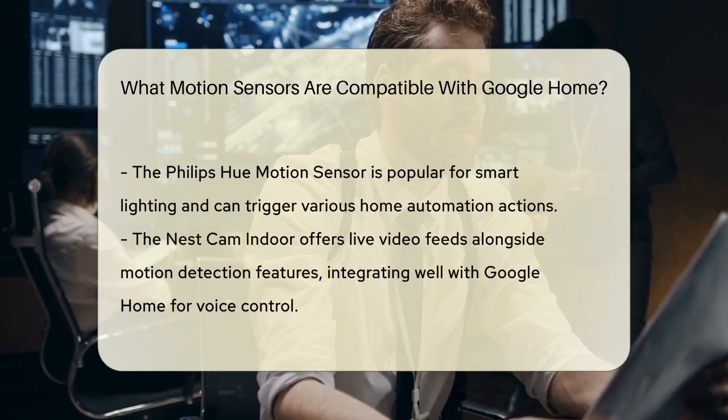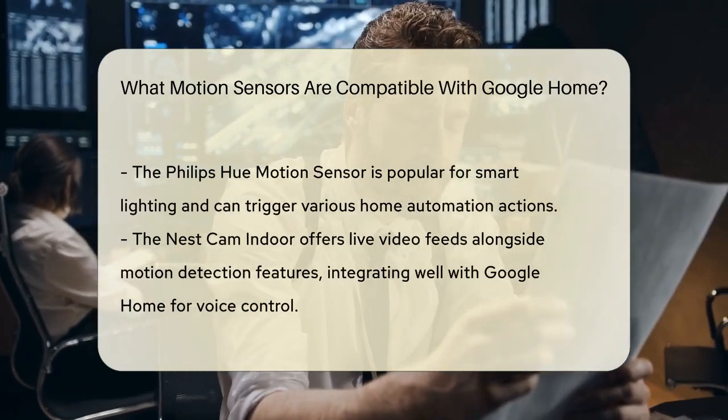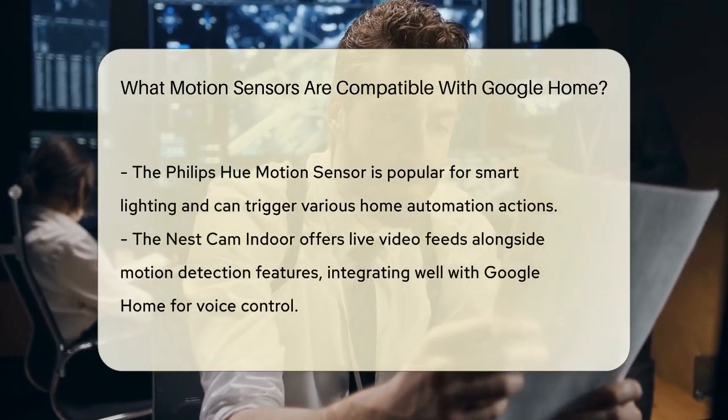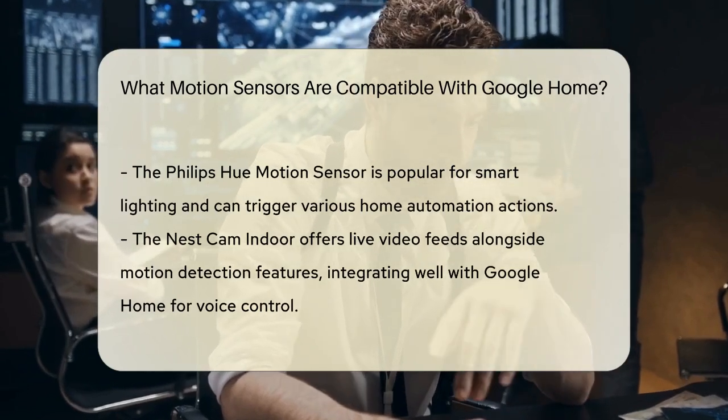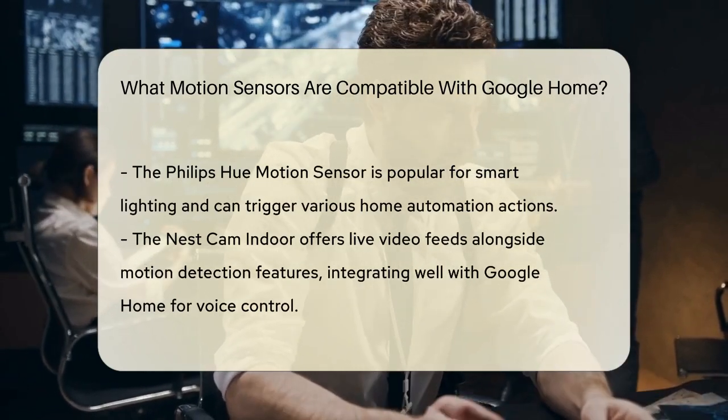Another notable choice is the Nest Cam Indoor. This camera not only provides live video feeds, but also includes motion detection features. It integrates smoothly with Google Home for voice control and notifications.